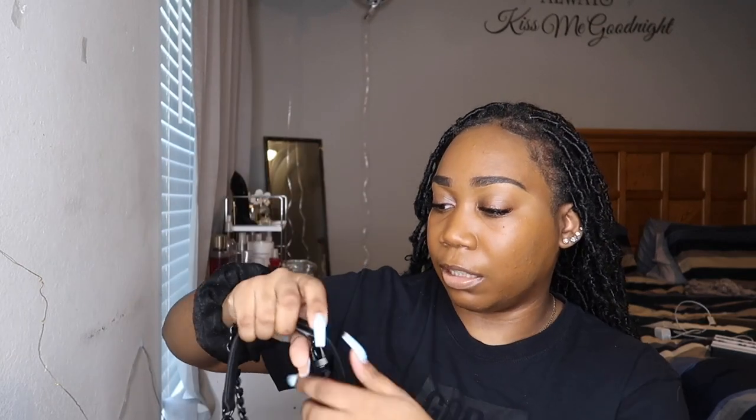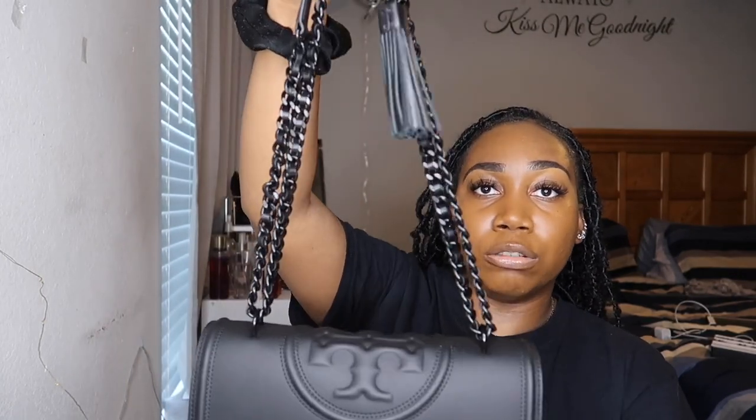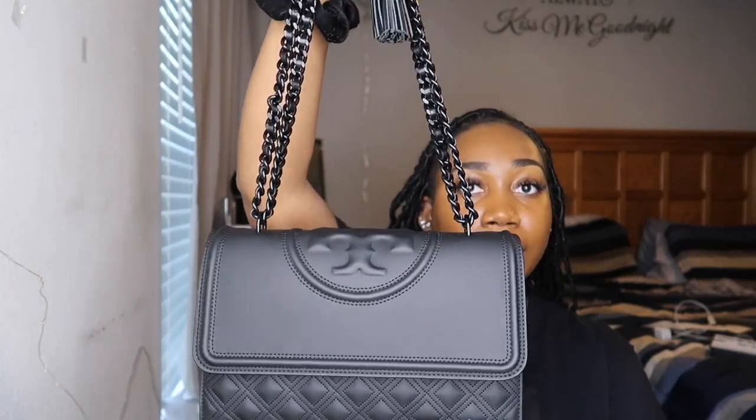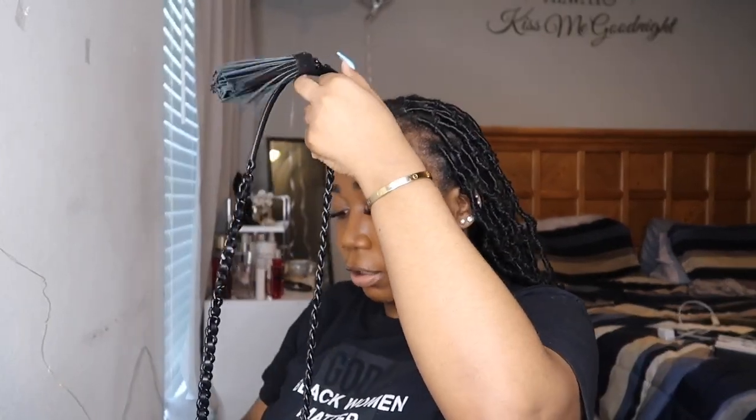Now, very similar to the Kira — which you guys have seen me show on my channel — it does have the long strap where it can be worn as a shoulder bag if you'd like, or you can drop the straps and wear it as a crossbody. I do love that. We love a versatile bag, especially when you're paying some coins.